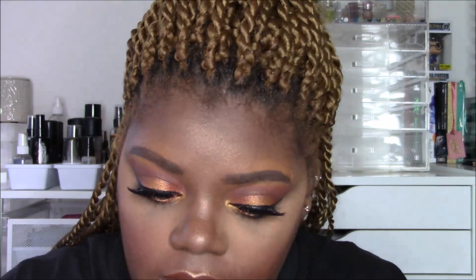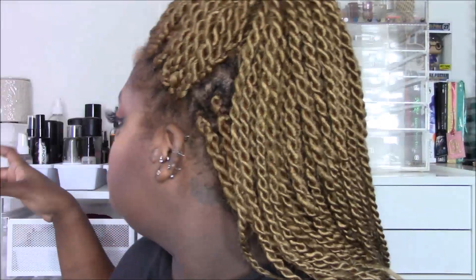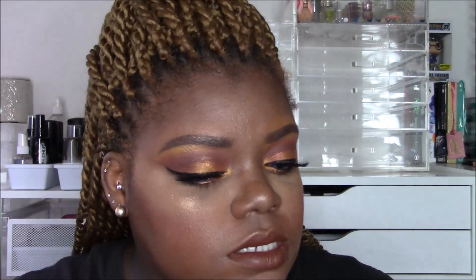I'm putting on a liquid lip — the Milani Amore Matte Lip Cream in a dark brown nude shade — and that completes the look. I spray some NYX Dewy Spray because why not; I just wanted to have fun with it. I really like it — check out my Instagram for more pictures. Thanks so much for watching, I really appreciate all the support you guys give me. I love you guys, talk to you later!